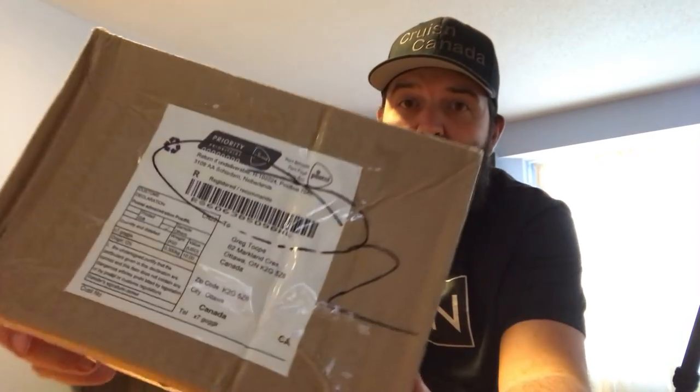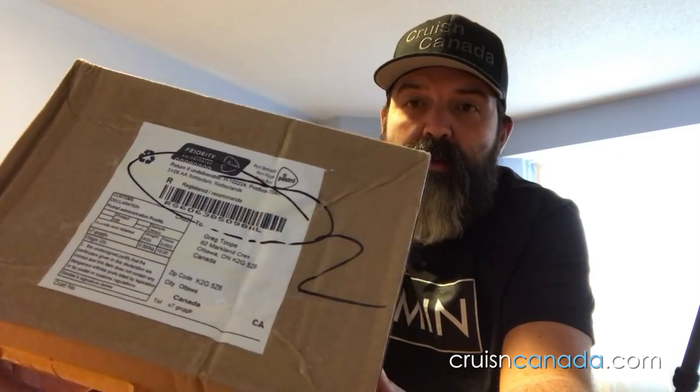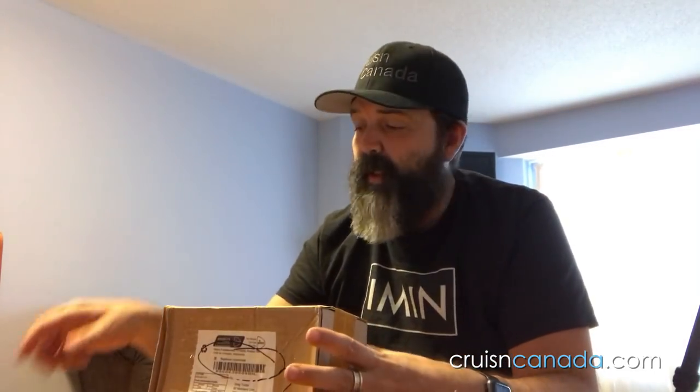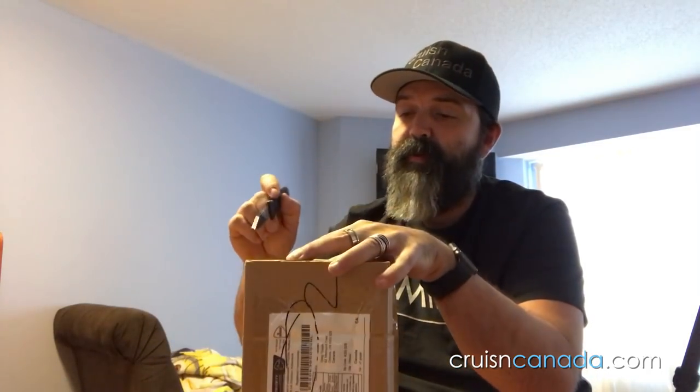So we got some new stuff in the mail today, right here. Not the coolest box in the world, a little beat up, but that's okay. As long as what's inside it is okay. I got this from Amazon. If it's what I think it is, I'm pretty sure it's some new sunglasses.